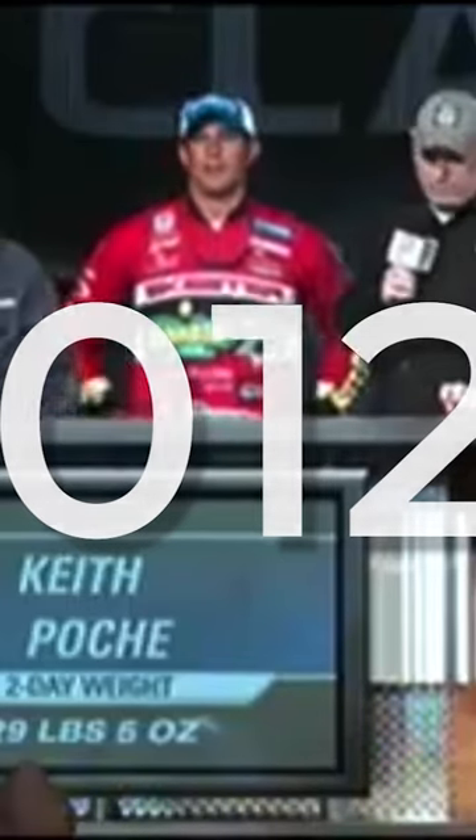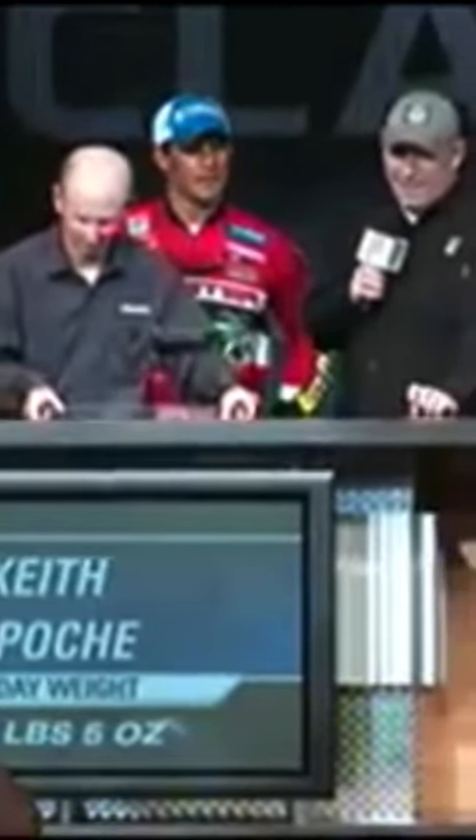The first time that I heard of somebody actually adding different blades to lures that you really wouldn't normally add a blade to was back in 2012 at the Bassmaster Classic, when Keith Poche was simply adding a little spinner onto the back of his soft plastic stick bait — and he nearly won the Bassmaster Classic that year fishing that lure.